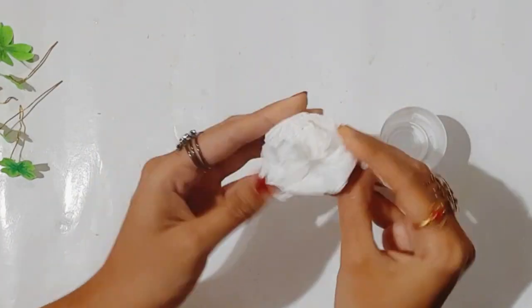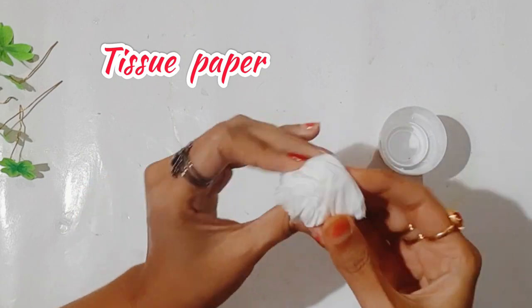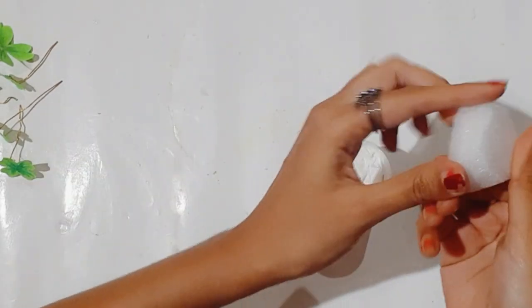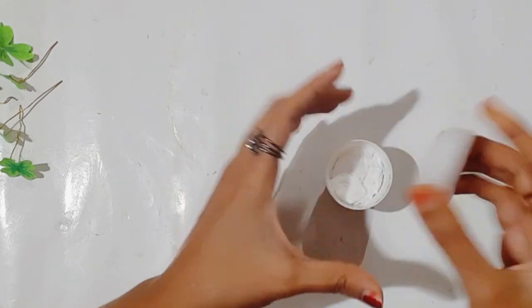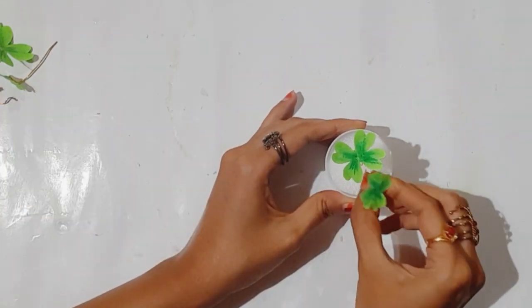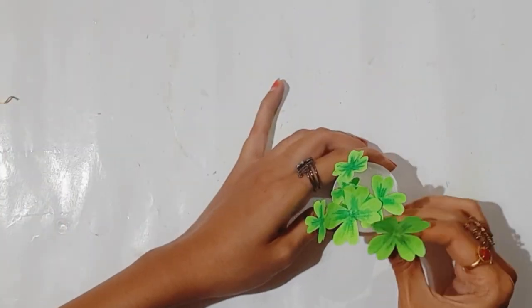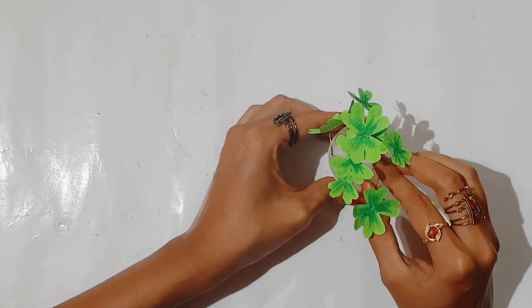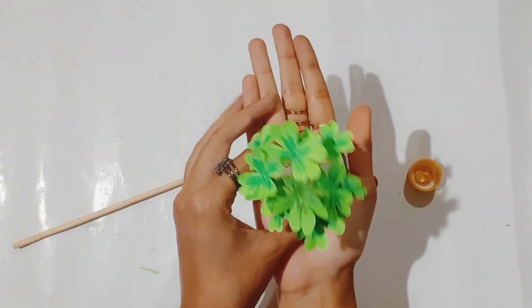Next, on some tissue paper, I'll put it inside the cap. Upon that I am using a small spoon so that I can easily insert the flowering wire straight. So the pot and the plant is ready.